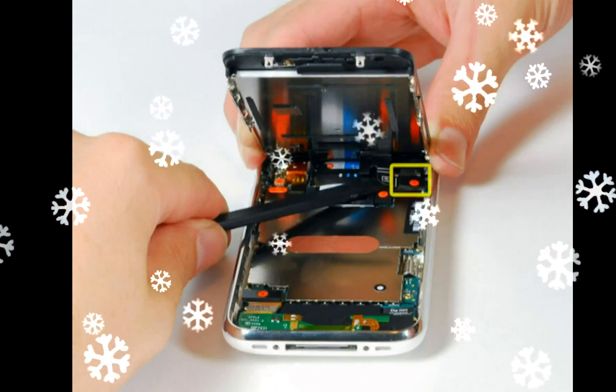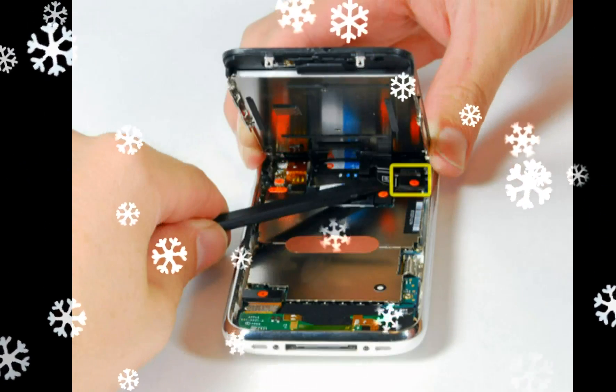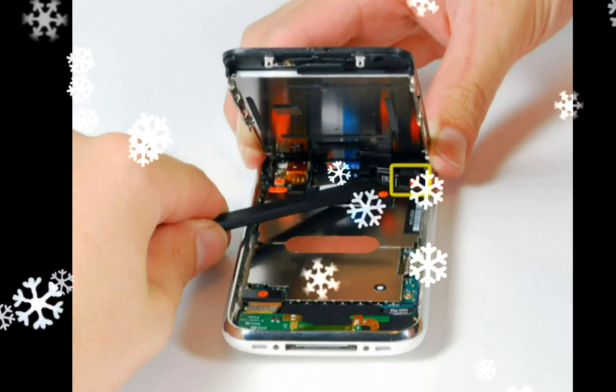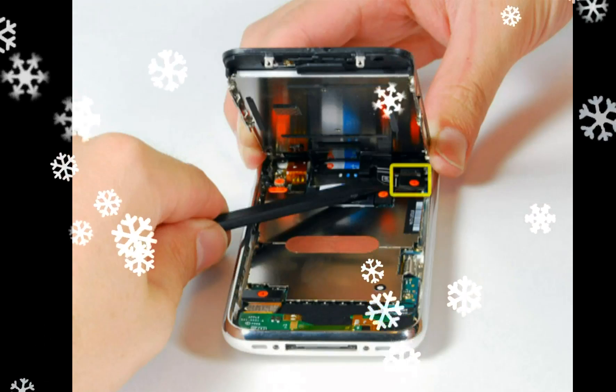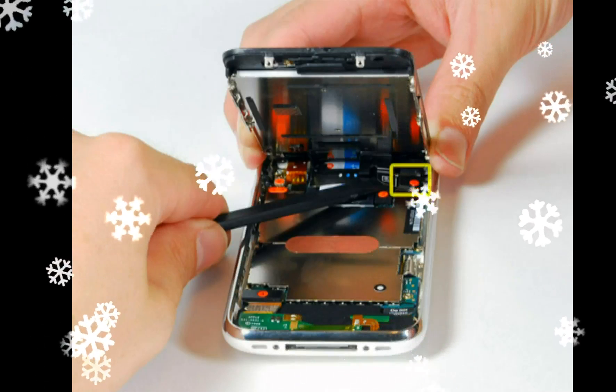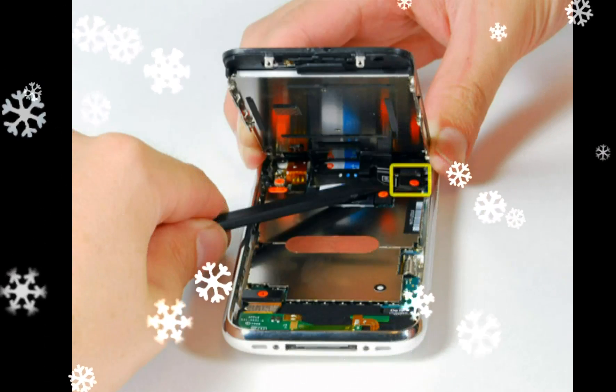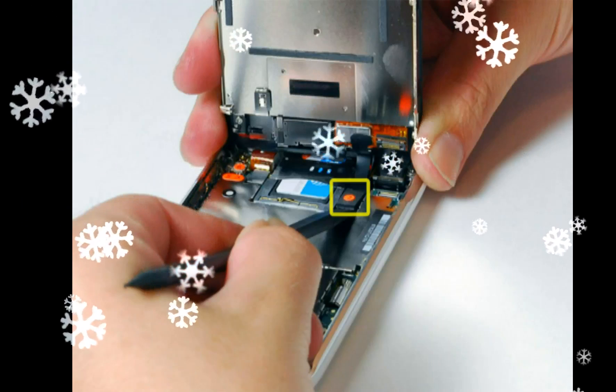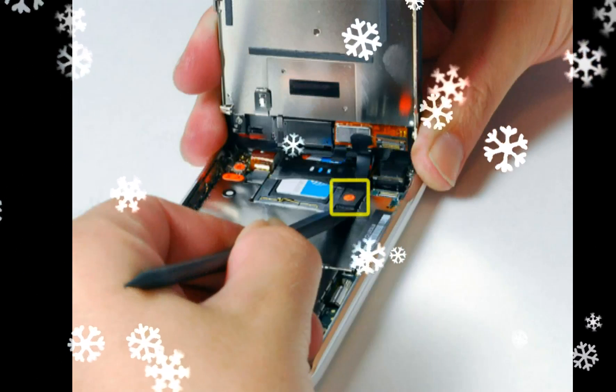Use a spudger to disconnect the ribbon cable labeled 4. Use a spudger to disconnect the ribbon cable labeled 5. Use a spudger to disconnect the ribbon cable labeled 6. If you have an iPhone 3GS, refer to the second picture and use a spudger to disconnect the ribbon cable labeled 7.